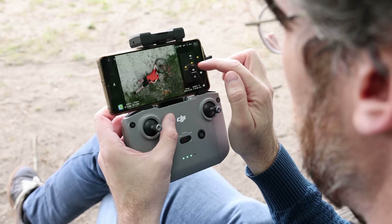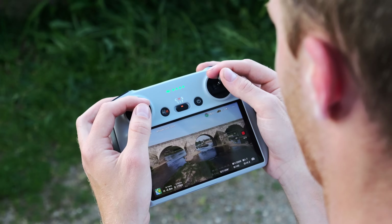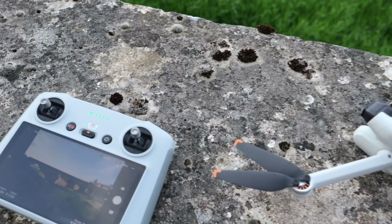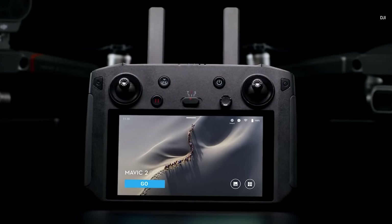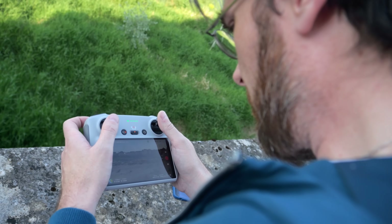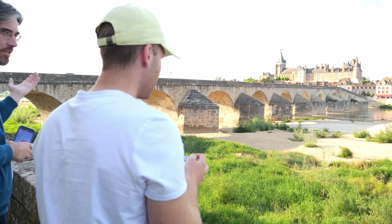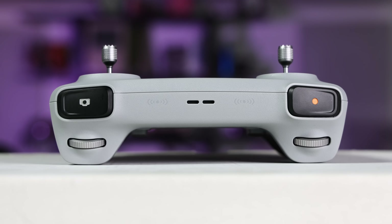If you'd rather not use a smartphone and the usual DJI RCN1 remote, you can get the Mini 3 Pro with a new RC remote that has a built-in screen. It looks and feels cheaper than DJI's $1,100 RC Pro, and the display isn't as bright or crisp of course, but it's large, lightweight, bright enough, and extremely convenient. It just makes shooting that much easier when you don't have to pull out your smartphone and connect it to the controller. Unlike the RCN1, it has separate triggers for photos and video.